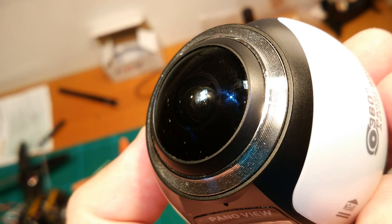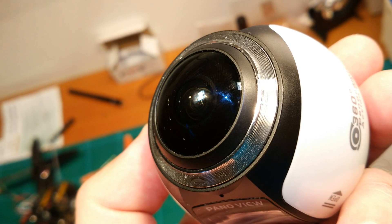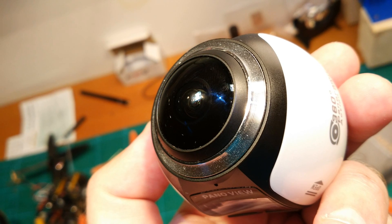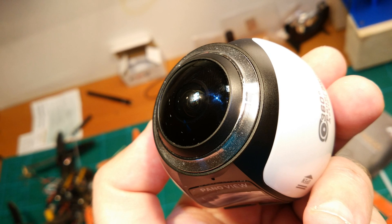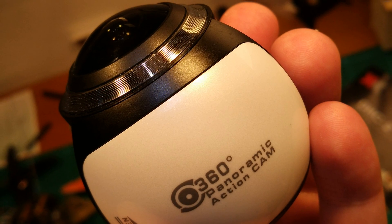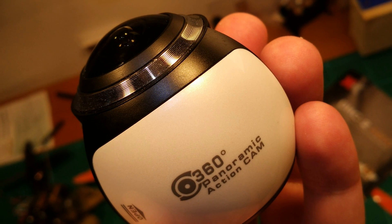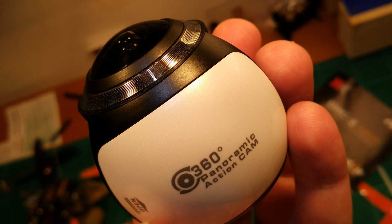Let's get started. I got this cheap 360 camera for less than 100 bucks from Banggood — link is in the video description as always. Let's first clarify something: this is not a real 360 camera, even if everybody sells it as such. It only has one lens to the front, so it can only show the front of the camera. However, the front is shown in full 360, so that should be awesome.